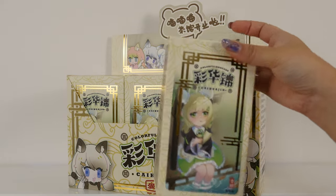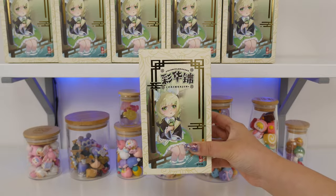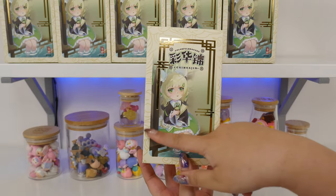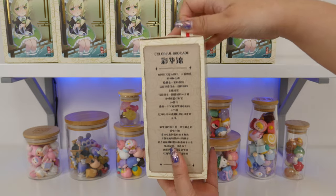Oh, there's a different style of art on the box. Alrighty, I think we're ready to dive in. Let's grab the first one. The art is so cute. I think this is the secret one, so we'll see if we get to see her.